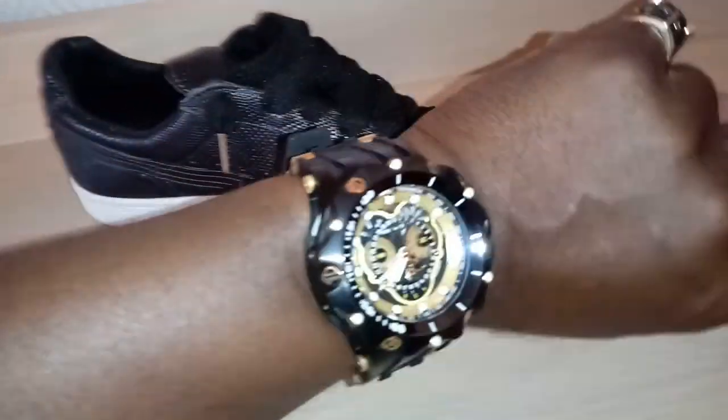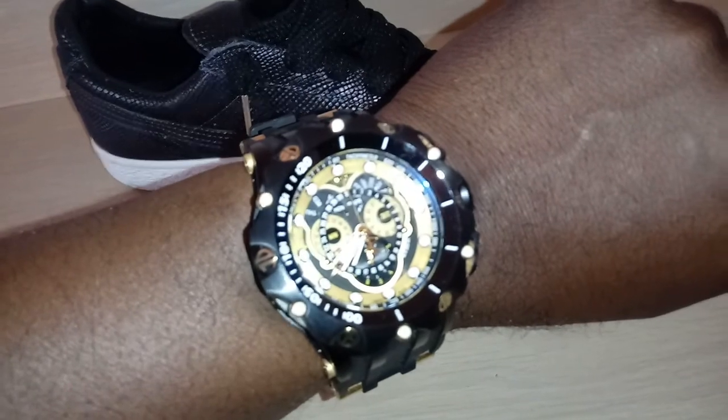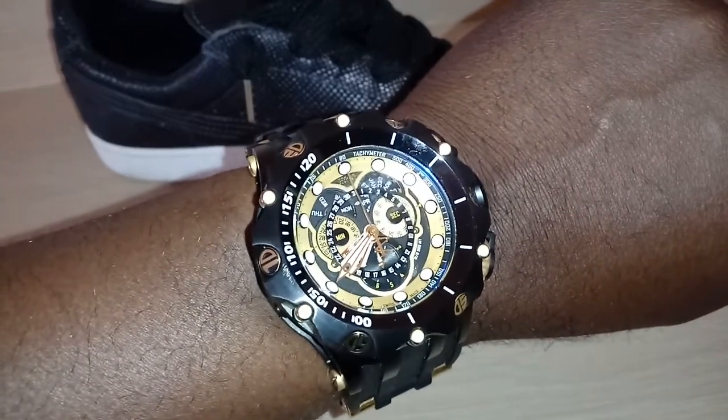Welcome back to another episode of Watch and Shoes. The watch is the Invicta Hybrid. Been rocking that this whole weekend, so you've been seeing a lot of that if you've been watching these videos this weekend.